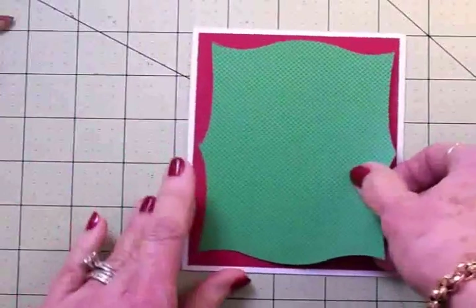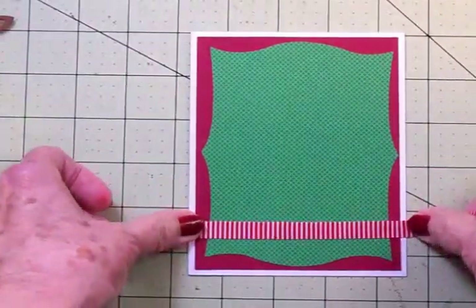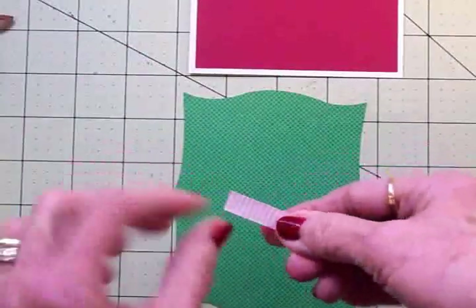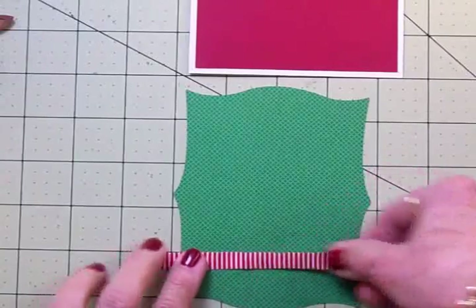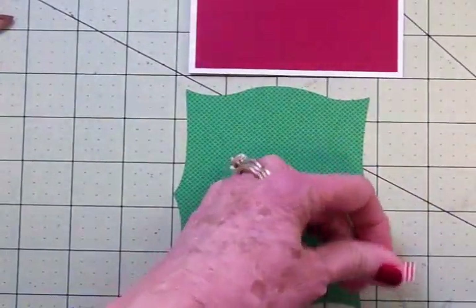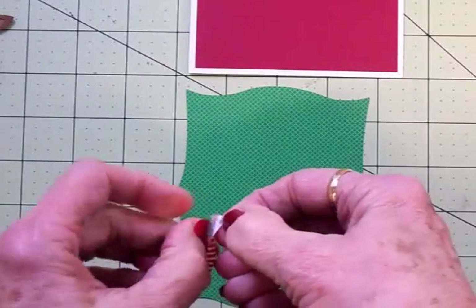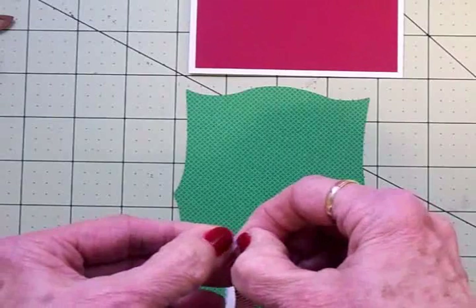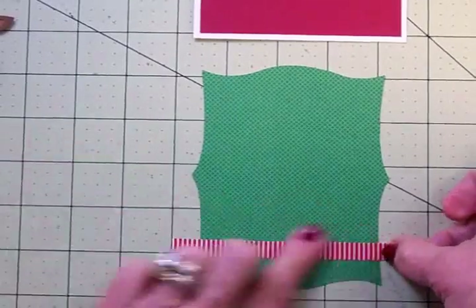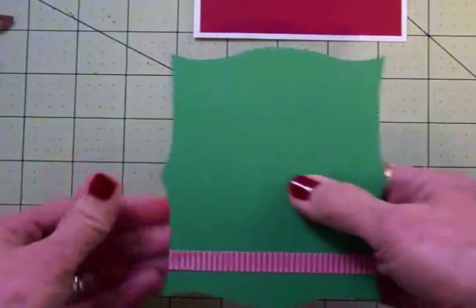This is going on the front of our card, but first I've got this self-adhesive ribbon that I want to add right down here to the bottom. I think that's so cute, and it just really pops on that green. This has got adhesive on the back already, so I'm going to cut a strip to go right across there. This is from KI Memories. I'll just pull the backing off and add it right down here across the bottom. I love that little stripe with this green paper.